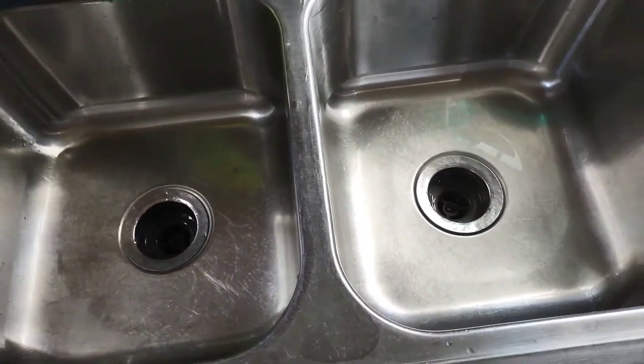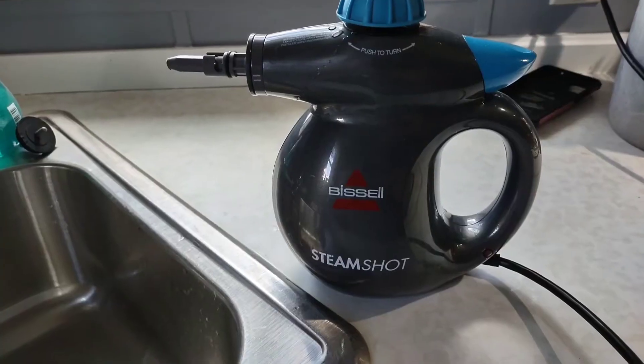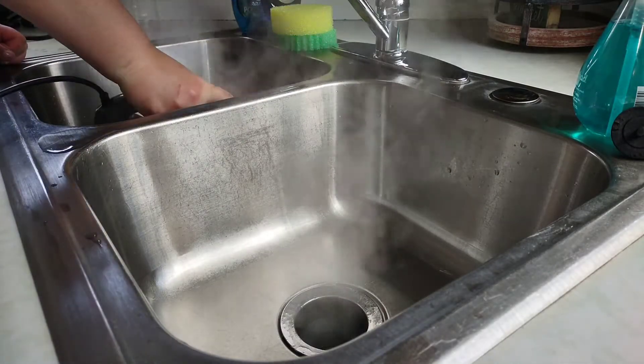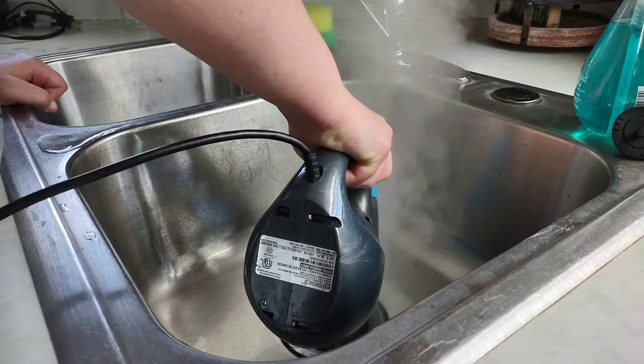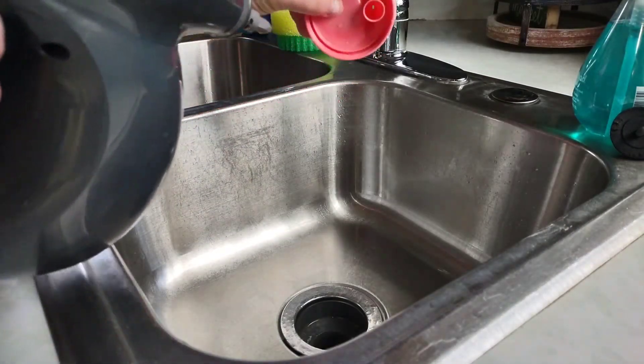Whatever kind of sink you have, I have an idea for you. If you have a Bissell steam shot, instead of just trying to drop things down there, put some cleaner in it, rinse out the cleaner, and then steam shot the heck out of it. I did this after my sinks were not draining very well.